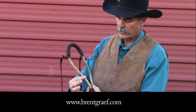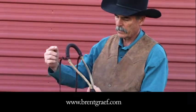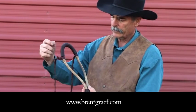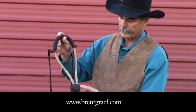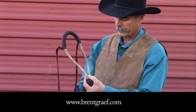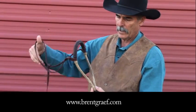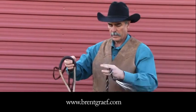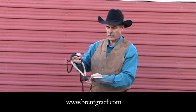This sometimes is referred to as the cheeks, sometimes as the base. This is the nose button. This is the heel knot. This is your hanger. Together this is my bosal. This is my makati. When I put the makati on, then it's the hackamore.